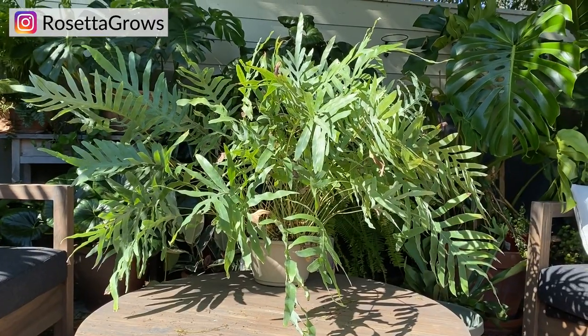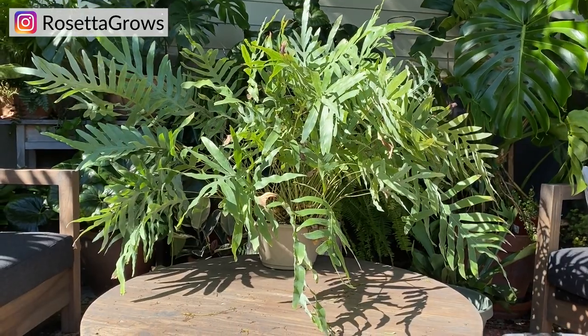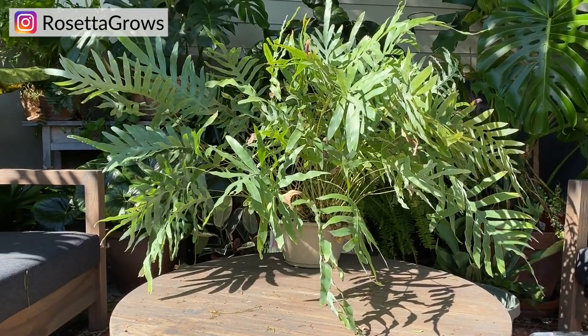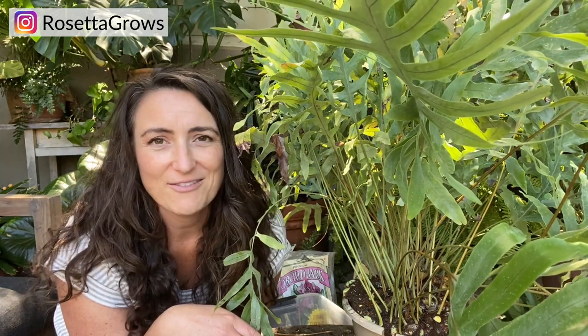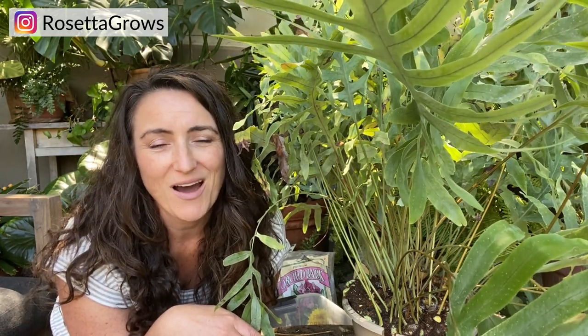Hey guys, check out this blue star fern — I can't even believe my luck, it's massive. I got it on a clearance deal at a nursery, it was kind of in the back. It had a lot of brown fronds which I've mostly removed, and it's also terribly root bound. I got a good deal on it and I'm very excited. I'm going to get it out of its pot today and repot it.